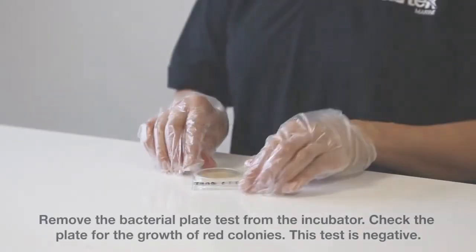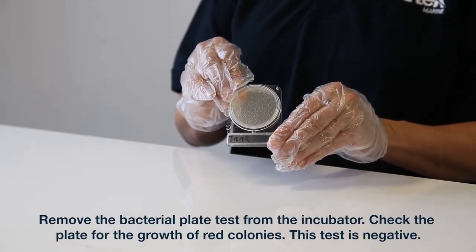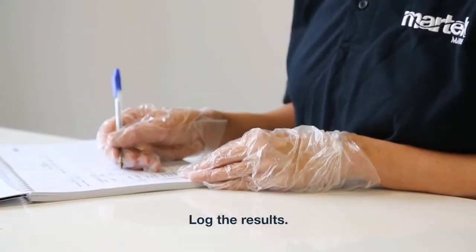48 hours later. Remove the bacterial plate test from the incubator. Check the plate for the growth of red colonies. This test is negative. This shows a positive growth of red colonies. Count the number of red spot colonies. Log the results.